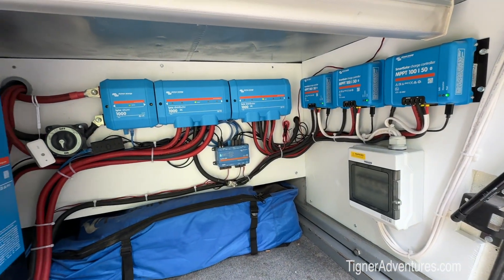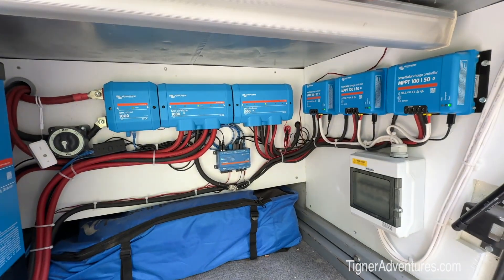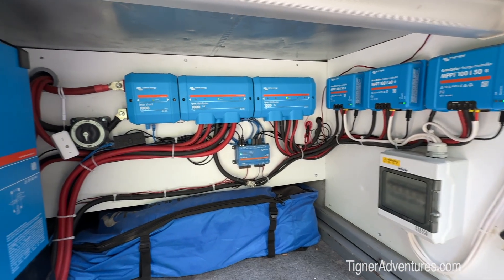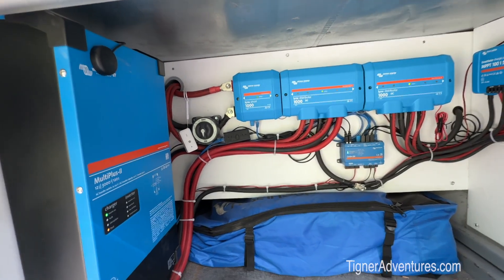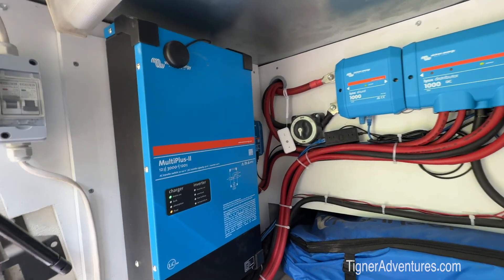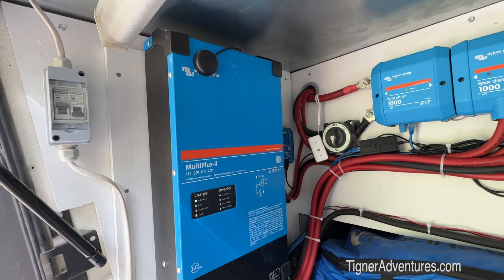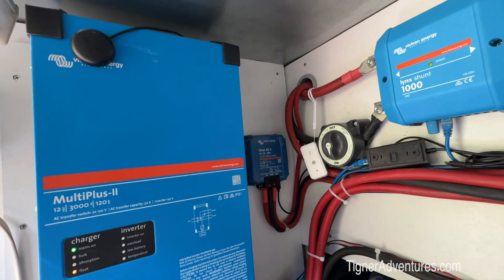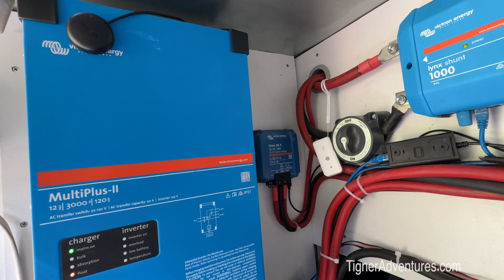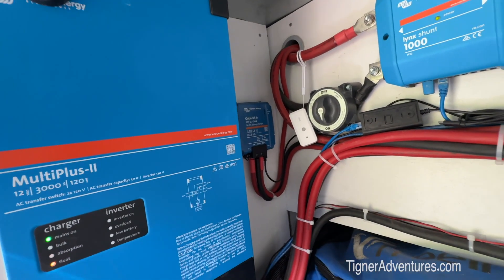To recap, this is our solar system currently. On the right are three solar chargers, and then we have Lynx distributors where all the different things are plugged in — that's where our Cerbo GX is plugged into. Over here on the left we have our Multiplus inverter, and then in the back here we have our Orion XS. This is the 50-amp version and we have it set to 20 amps right now.